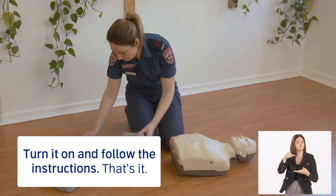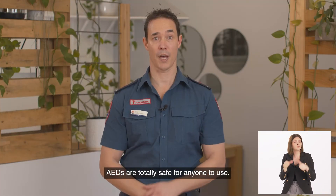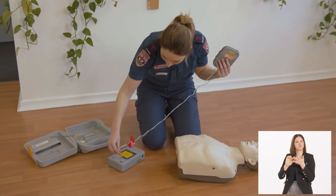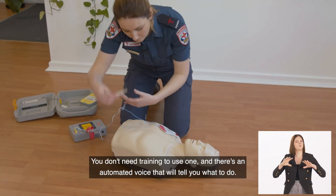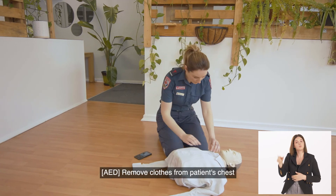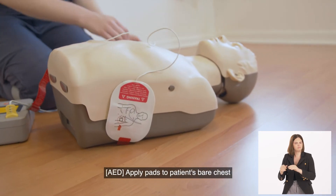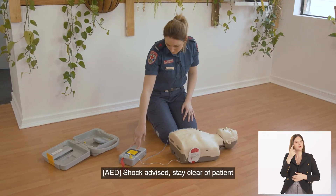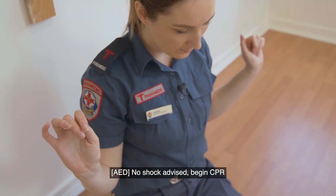Turn it on and follow the instructions — that's it. AEDs are totally safe for anyone to use. They analyse the patient's heart and only deliver a shock when needed. You don't need training to use one, and there's an automated voice that will tell you what to do. Some of the things it will tell you are: to remove clothes from the patient's chest, where to put the pads, when to move away from the patient — 'Shock advised, stay clear of patient' — and when to keep doing compressions — 'No shock advised, begin CPR.'